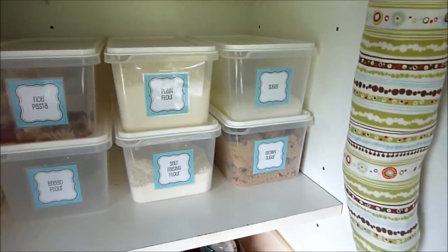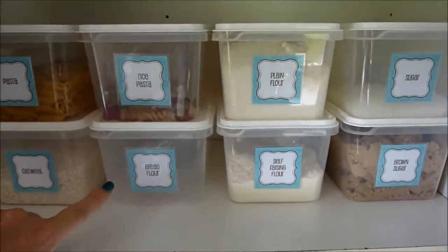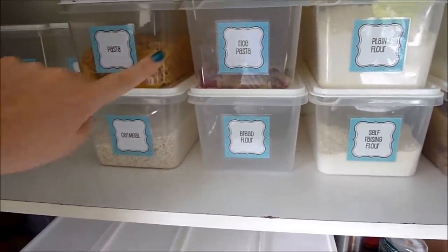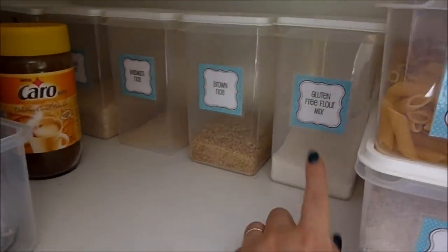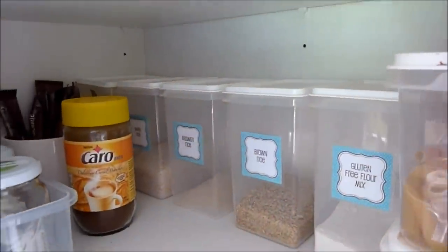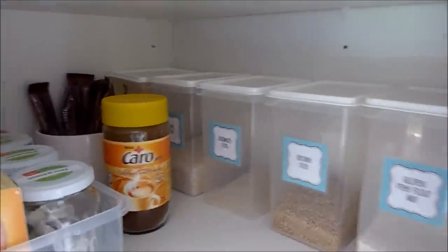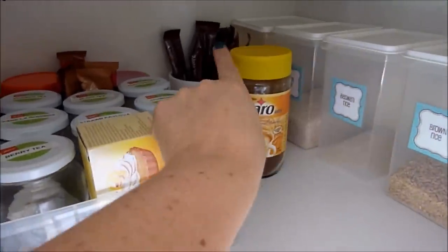The next shelf down has sugar, brown sugar, plain flour, self-raising flour, bread flour which I use to make pizza crust, rice, pasta, gluten-free pasta, oatmeal. In the corner I have gluten-free mix and then all different rices — brown rice, basmati rice, white rice, and arborio rice. I also have a cereal beverage and hot chocolate sachets.